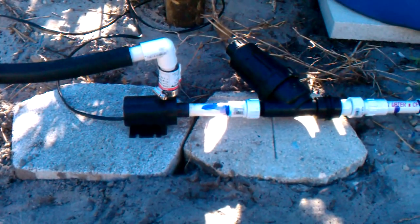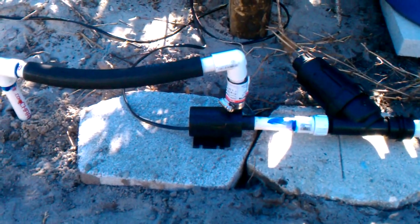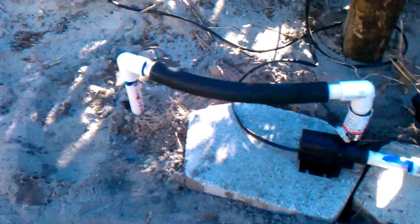Here's the real meat of the system — makes it all work. It's a filter that goes into a little 2 amp pump, 12 volts. It just pumps it across the yard.